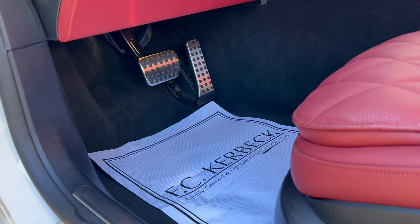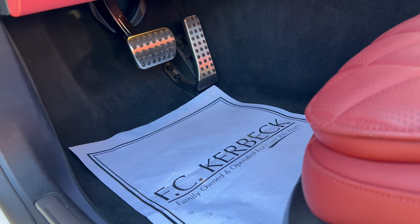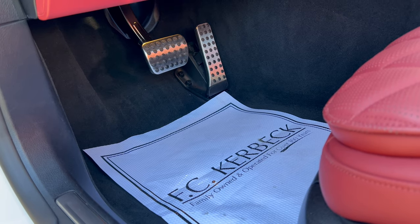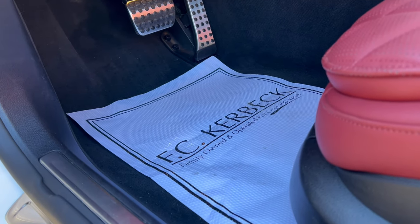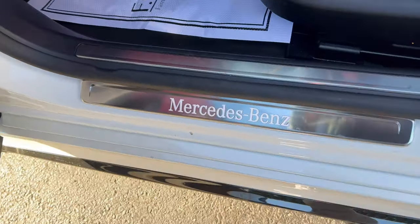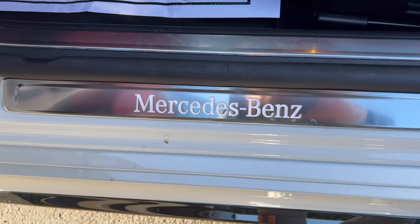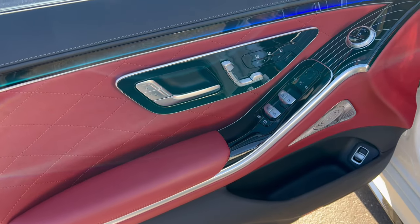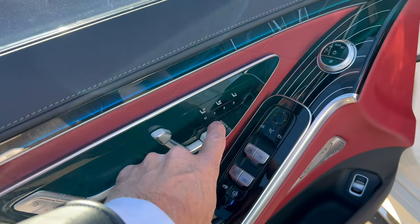Starting with the foot box — nice looking, a big dead pedal. Aluminum finish on the brake and accelerator; the carpeted floor mats are in the trunk at this time. We have illuminated door sill plates on all four doors that say Mercedes-Benz. And now, as we look at this gorgeous door panel — all the action is right here.